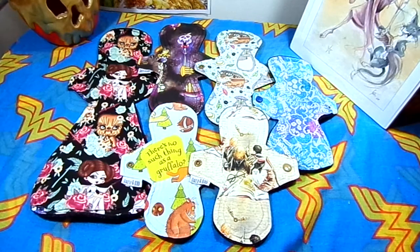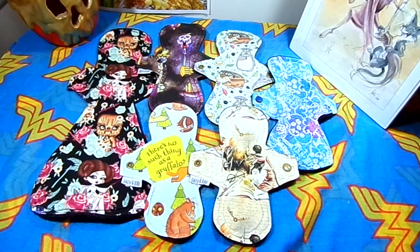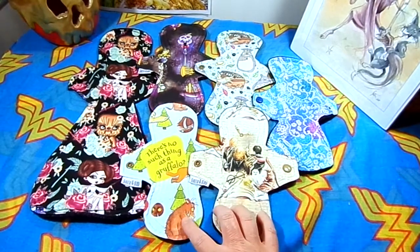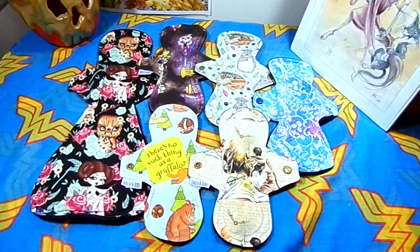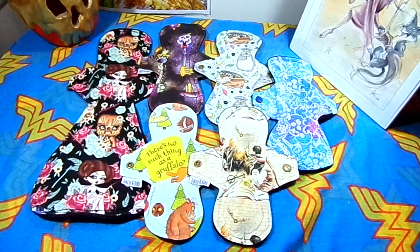I have these six pads and I've had quite a few of them for quite a while. You would have seen these two on Instagram quite a bit. I do generally tend to wear the Totoro and Disney key one quite a bit, as well as the Star Wars Overnighter of course.